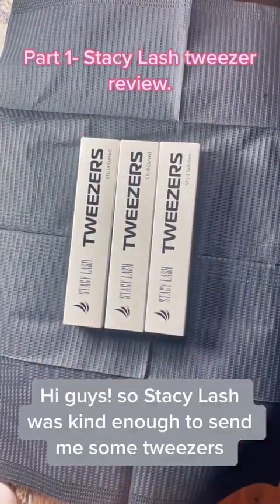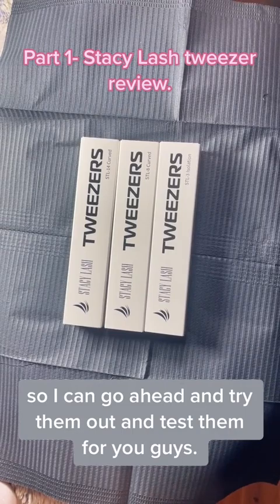Hi guys, so Stacey Lash was kind enough to send me some tweezers so I can go ahead and try them out and test them for you guys.